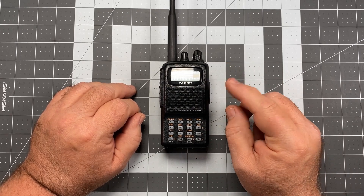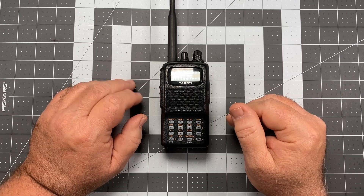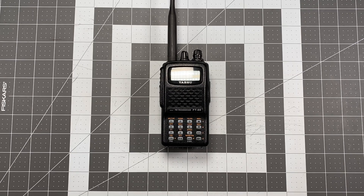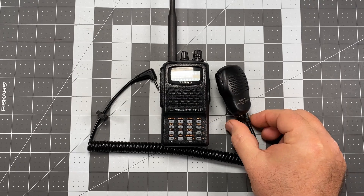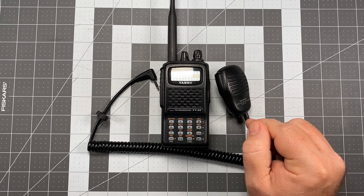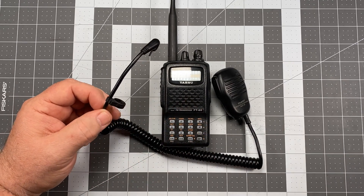In particular, we're going to talk about overcoming a known deficiency with the speaker mic port on this radio — and it is known, it's not one of those internet rumor kind of things. This is a real deal issue, and it's well known enough that Yaesu actually came out with a countermeasure for this problem with their speaker mics for the Yaesu FT-60. This speaker mic is the Yaesu MH-34, and it's definitely designed for the Yaesu FT-60. One little piece of gear you don't normally see on a speaker mic is this little ring right here, and this is the countermeasure to correct the deficiency on this radio.